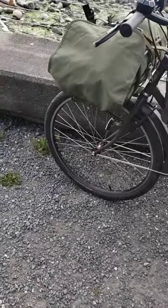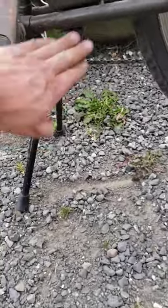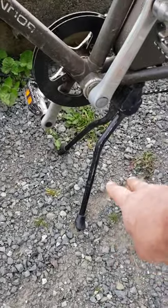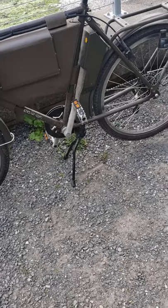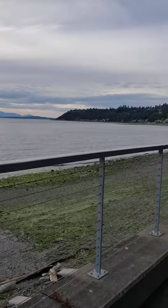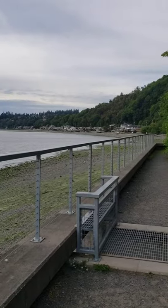I forget the name of it, but it's just a double kickstand — you just kick that thing up and it's nice because you can pretty much park that anywhere with it on there.